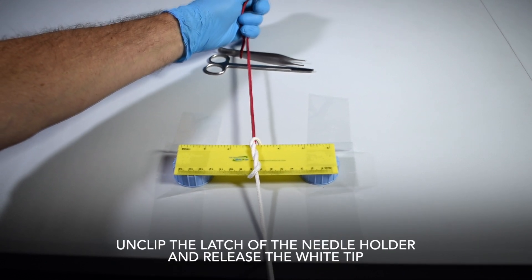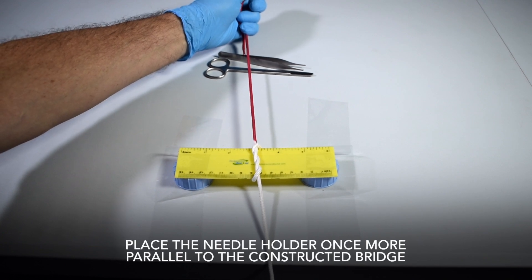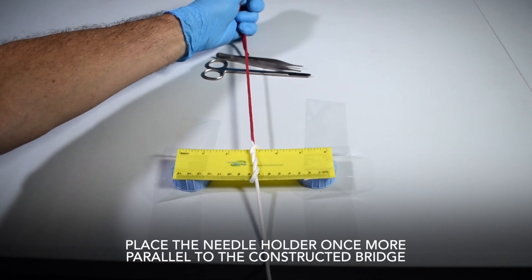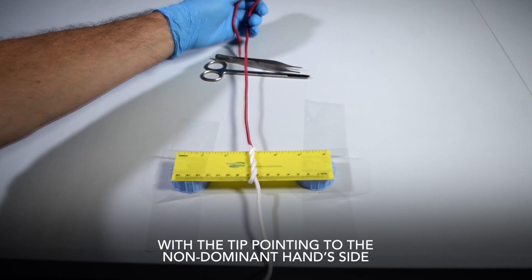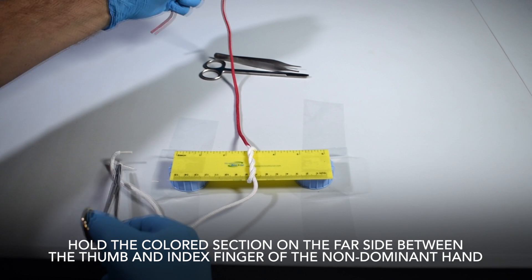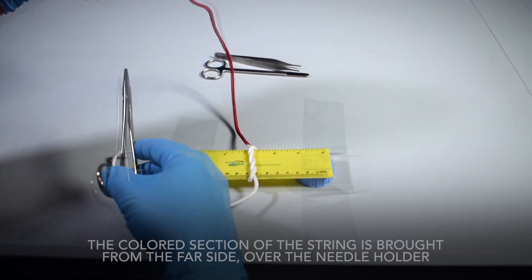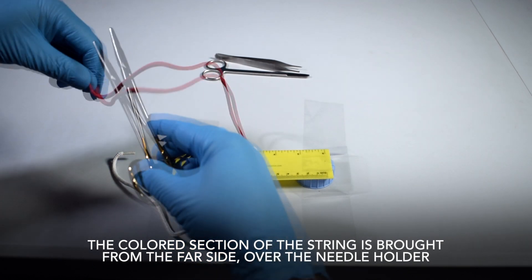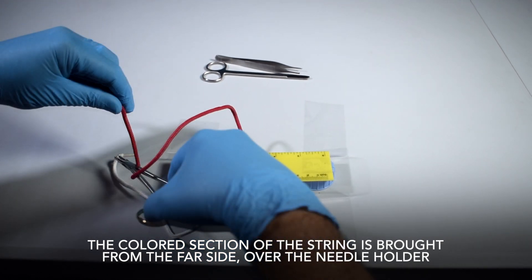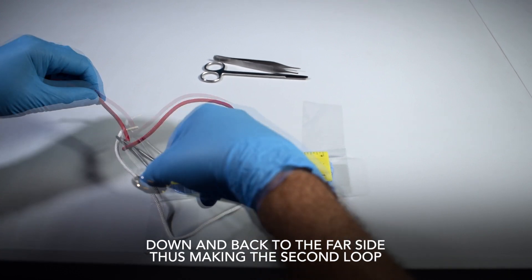Unclip the latch of the needle holder and release the white tip. Place the needle holder once more parallel to the constructed bridge with the tip pointing to the non-dominant hand side. Hold the colored section on the far side between the thumb and index finger of the non-dominant hand. The colored section of the string is brought from the far side, over the needle holder, down and back to the far side, thus making the second loop.